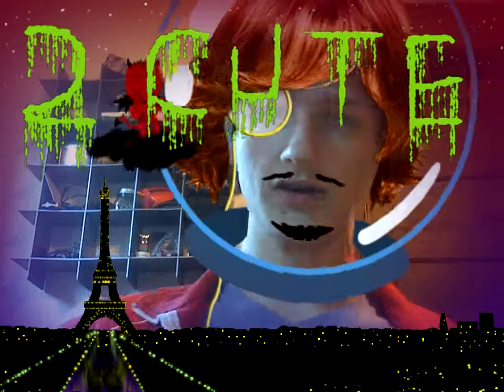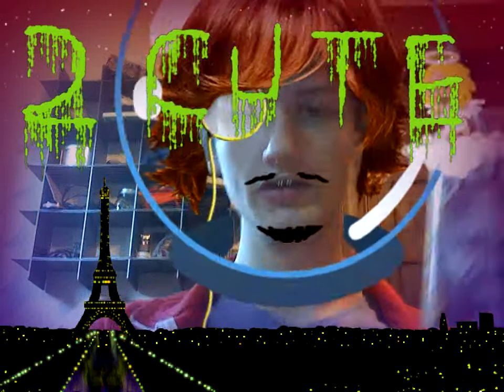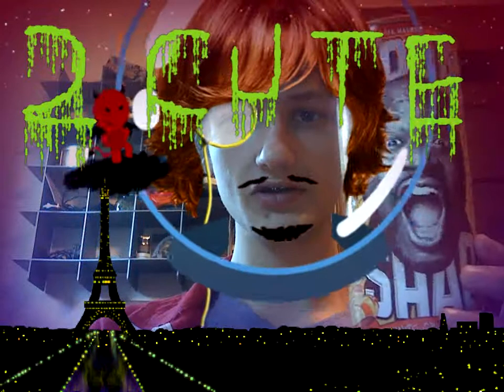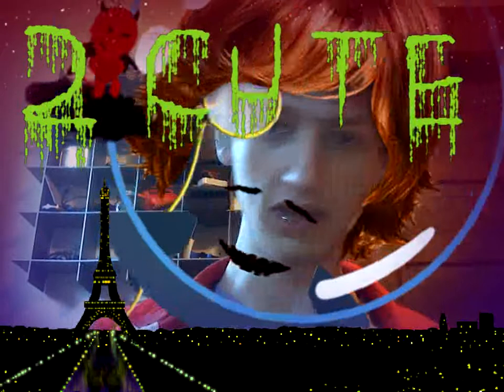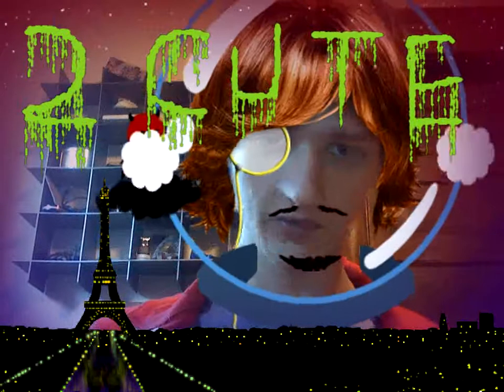Hey guys, it's Mantan. Today I'm going to be reviewing the Soda Shack sodas, the Shaquille O'Neal sodas. Sorry about the webcam effects, I don't know how to turn any of them off. We're just going to have to make do.